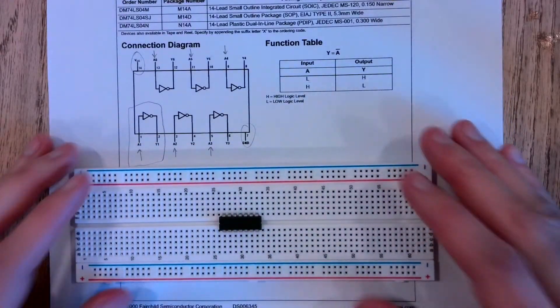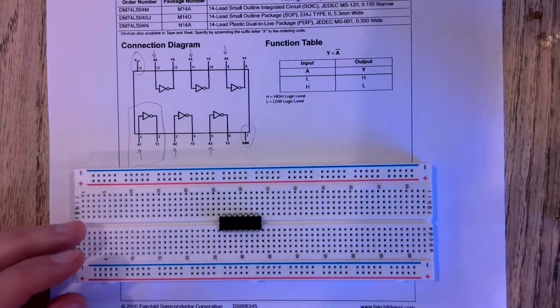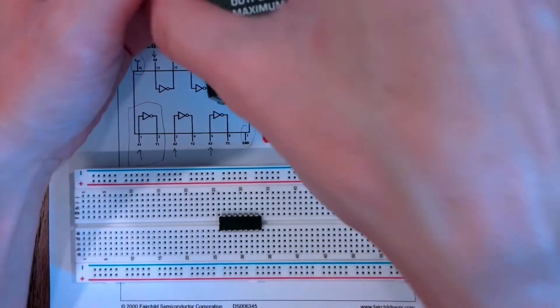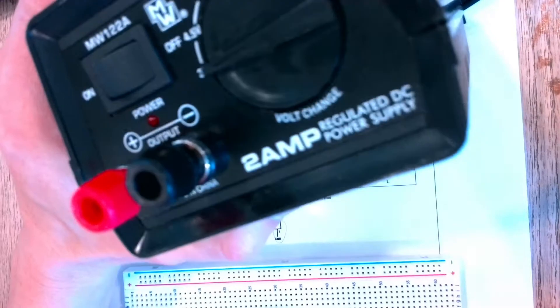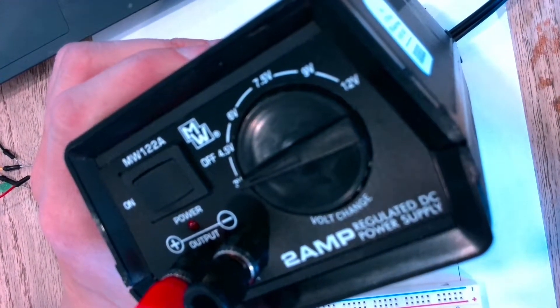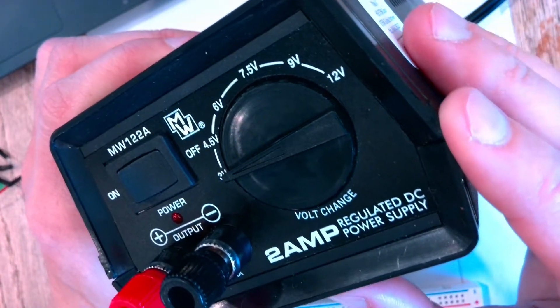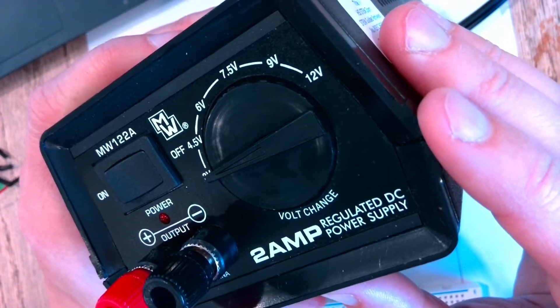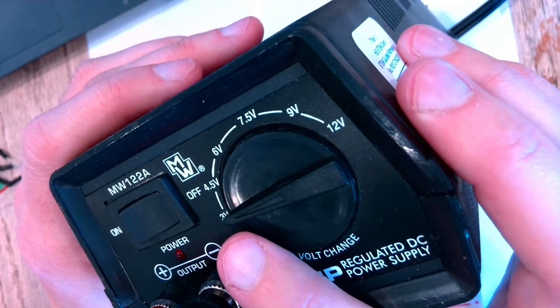The next thing we're going to use for the first time is the power supplies in your lab kits — these are from the physics department. We can adjust this between three and twelve volts. These chips are low enough current that we can use three volts and it'll still work.